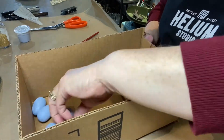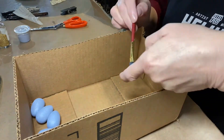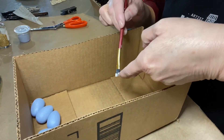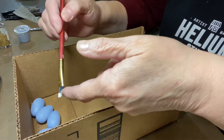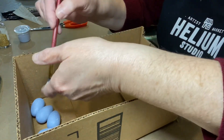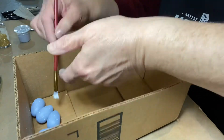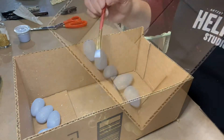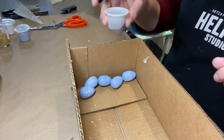Then I took the five eggs and put them in a box because we're going to splatter paint them with a tiny artist brush and I didn't want things to splatter all over — though depending on your space you might not even need a box. I dipped my brush in white paint, drew the brush against my finger, and you can see it's creating a splatter effect on the eggs.